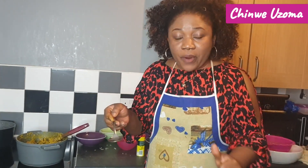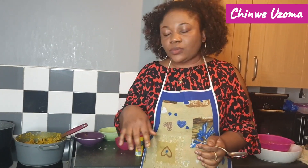Oh my god, everything is on point — the dried fish, the dried prawn. I can't explain it — it's too good. When I say too good, it's too good!